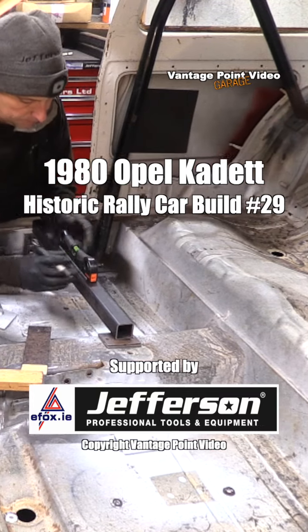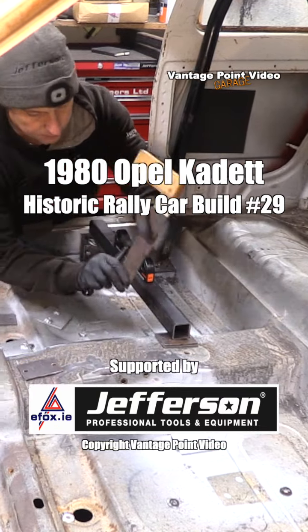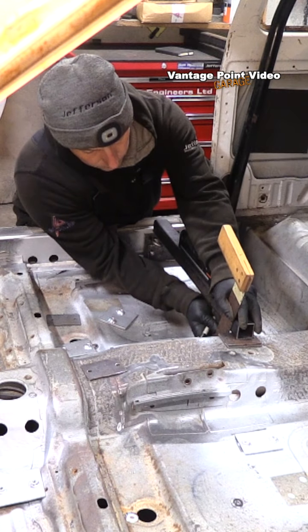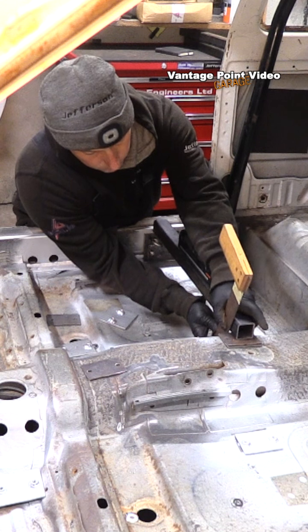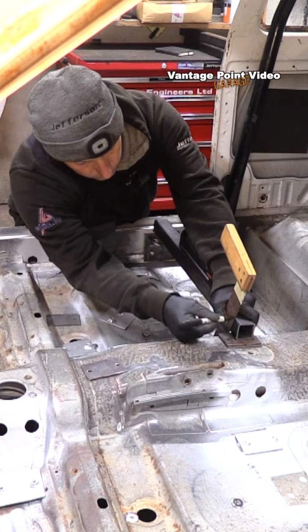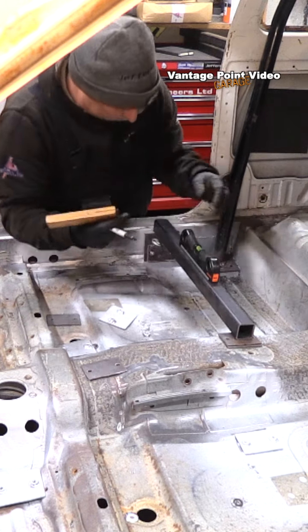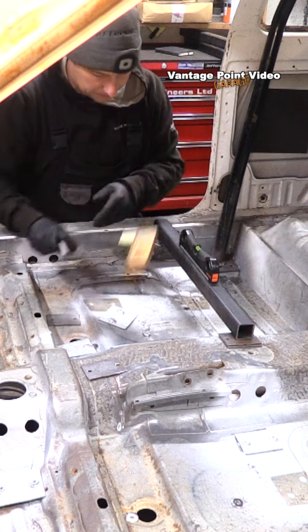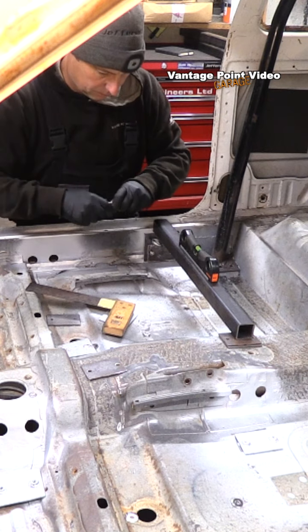With the end plates and counter plates ready, the next step was to put in the traverse cross members. These must be a minimum diameter of 35 millimeters and 2.5 millimeters thick. They can be tubular or box section; mine happened to be 40 millimeter box section, 3 millimeters thick.